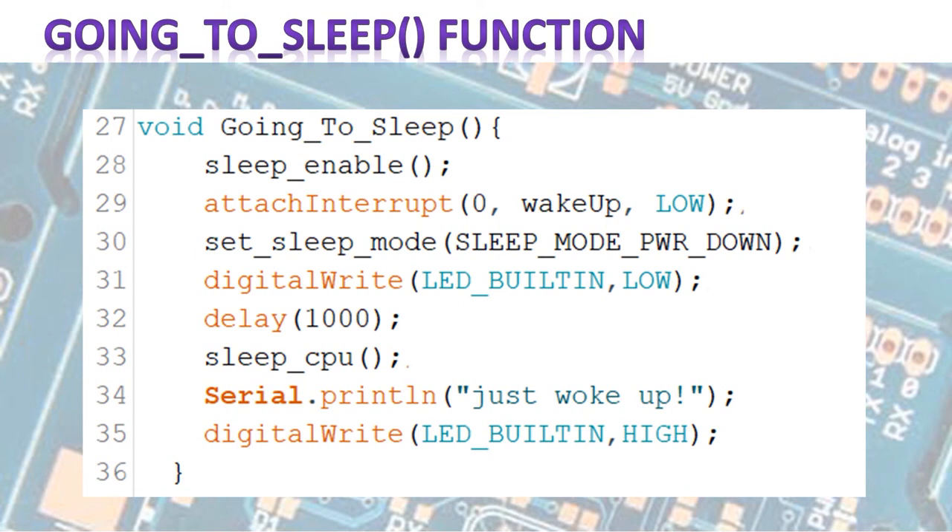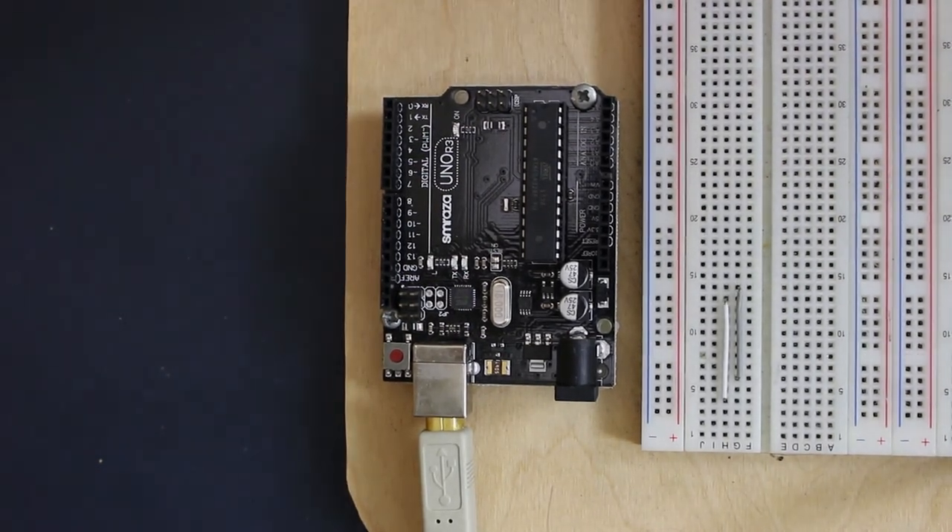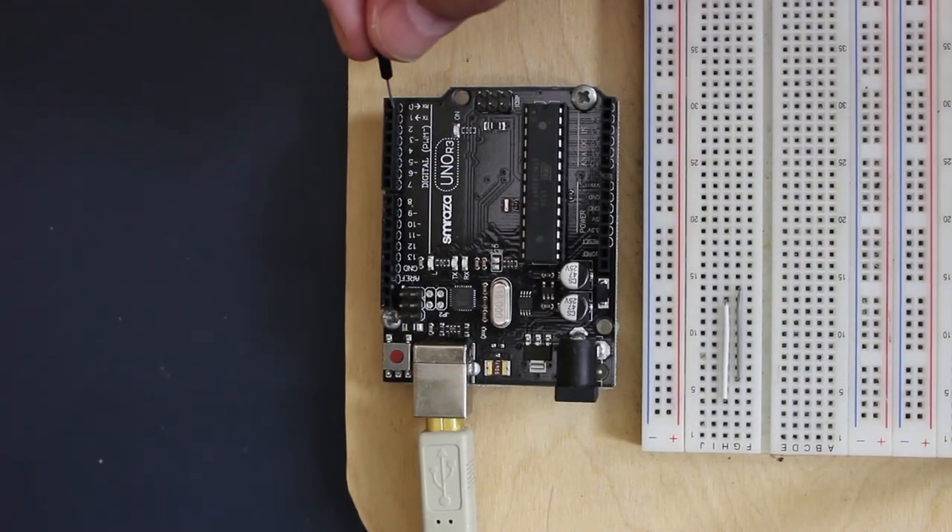Let's do a little exercise. The first thing we do before we start the exercise is download the sketch from my blog and upload it into your Arduino. Then when that's done, we go to the exercise. To set up our experiment, what we're going to do is really simple — we're going to take this jumper wire and stick it into digital port 2.